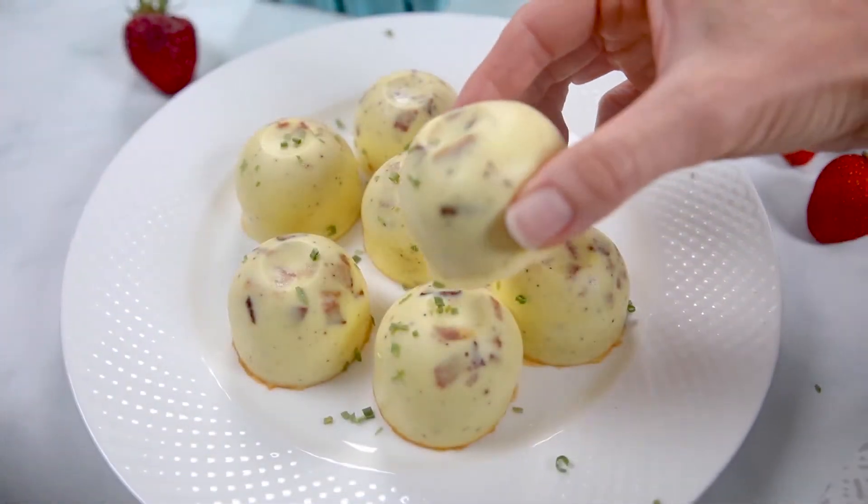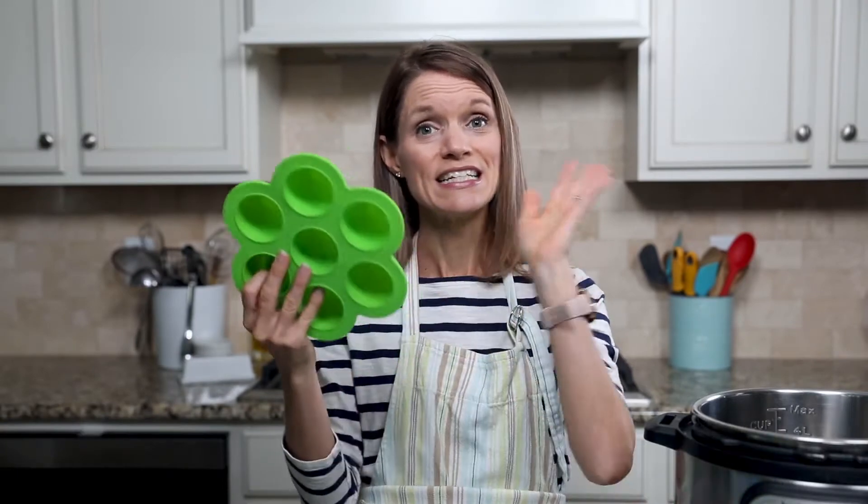Next up is a copycat of the Starbucks egg bite recipe. If you've had them, you know how good they are — they're light, fluffy, creamy, and filled with a variety of delicious flavors. Today I'm making bacon and Swiss because who doesn't love bacon? To make egg bites, you need the silicone egg bite molds — I will link to my favorite brand in the description below.